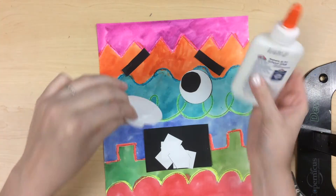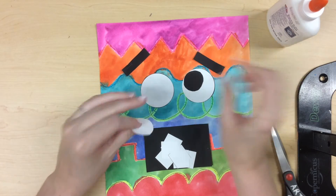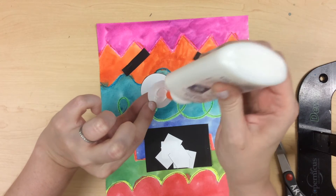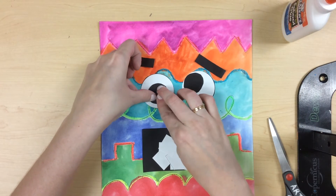When you glue each piece, put a thin line on the back side and hold it down for a few seconds, just like this. You don't want too much glue so that it comes out the sides and is too messy.